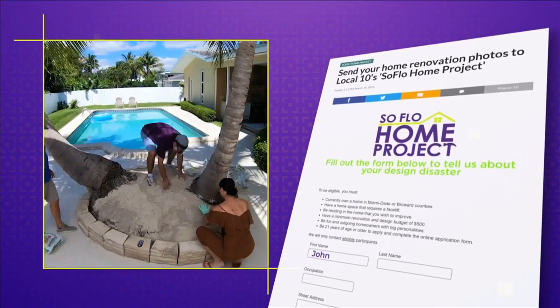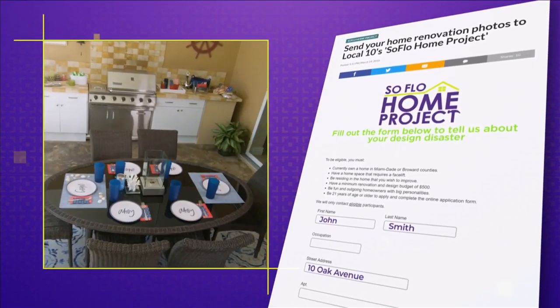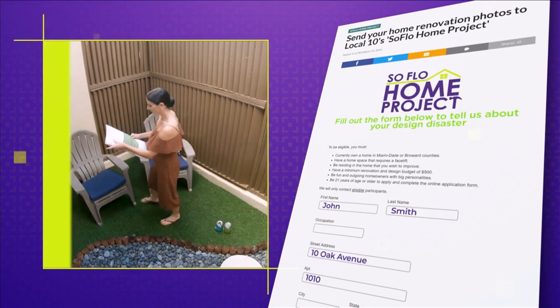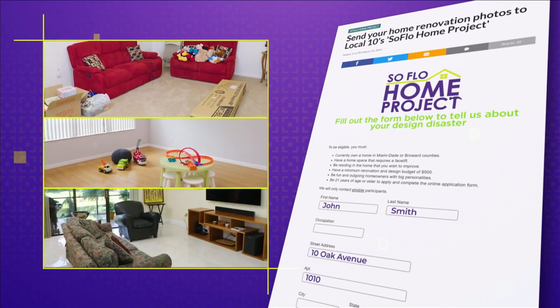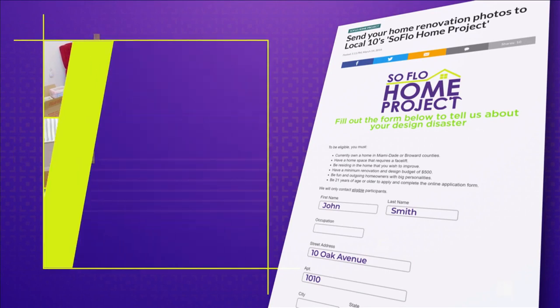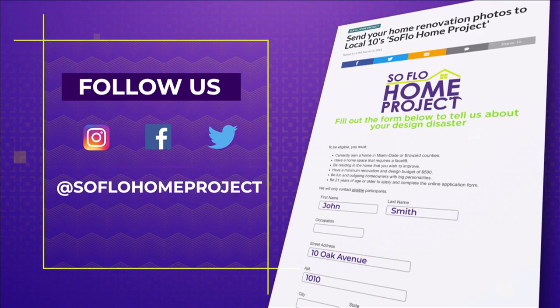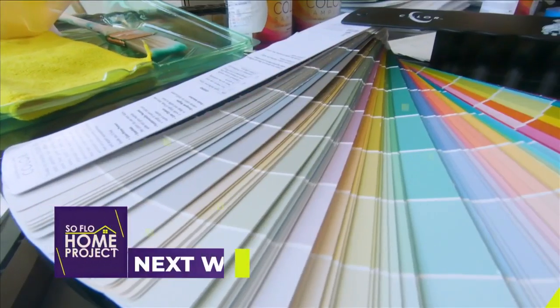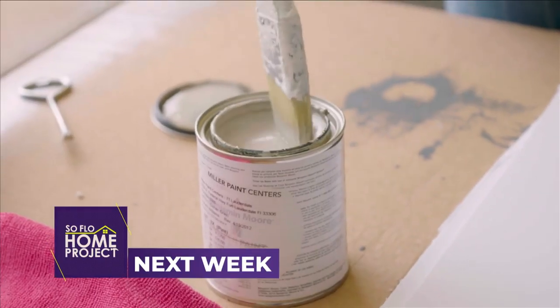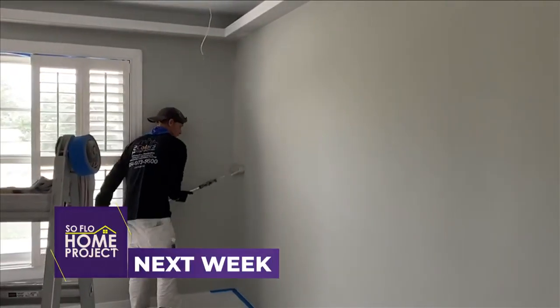If you missed any part of this makeover or you're looking for more design inspiration, check out all episodes online at SoFloHomeProject.com. You can also submit your design disasters — you never know, we could be knocking on your door to help. Don't forget to follow us on social media on Facebook, Twitter, and Instagram. Next week on SoFlo Home Project, get ready to give your home a facelift with a little paint and lots of tips that will have you painting like a pro.